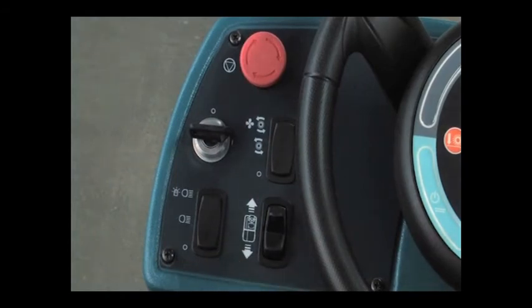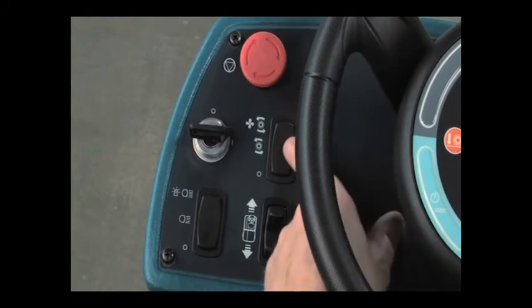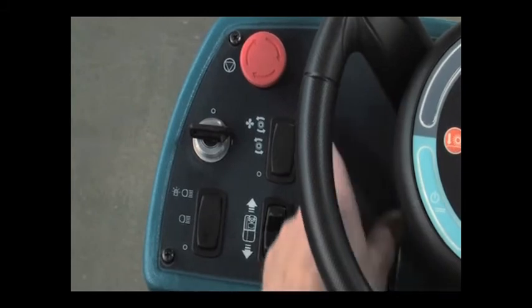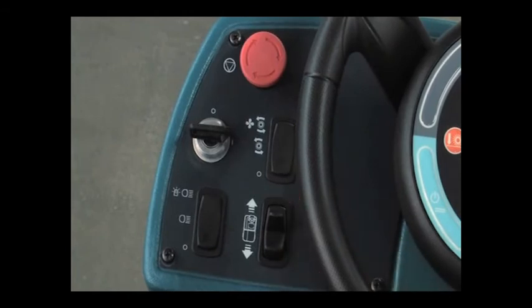If your machine is equipped with the optional pre-sweep system, this switch controls the dust control vacuum fan and the brushes. Place the switch in the middle position to turn on the pre-sweep brushes. Press the top of the switch to turn on the brushes and dust control. Press the bottom of the switch to turn off all pre-sweep systems. The power kill switch stops all power to the machine.